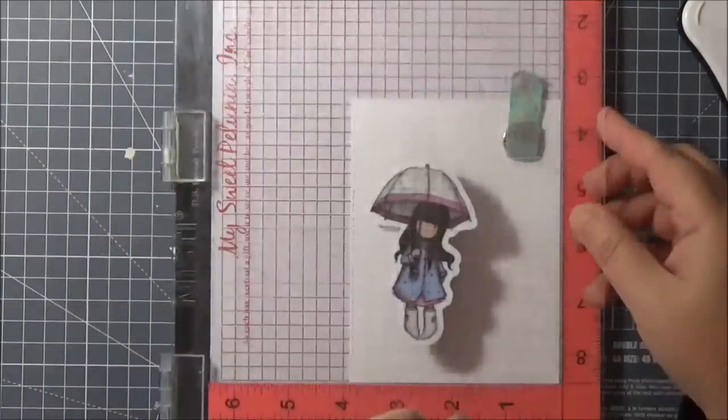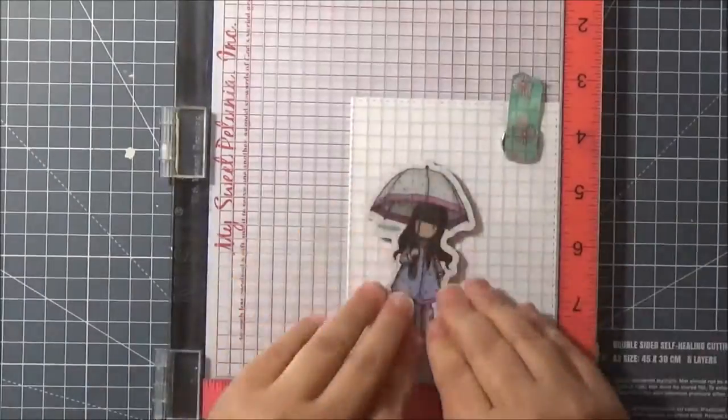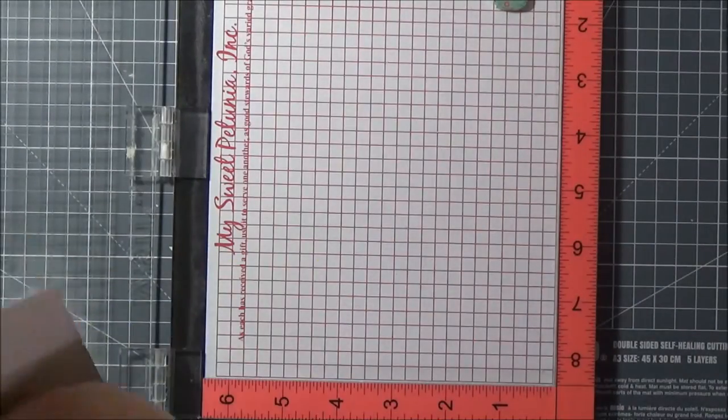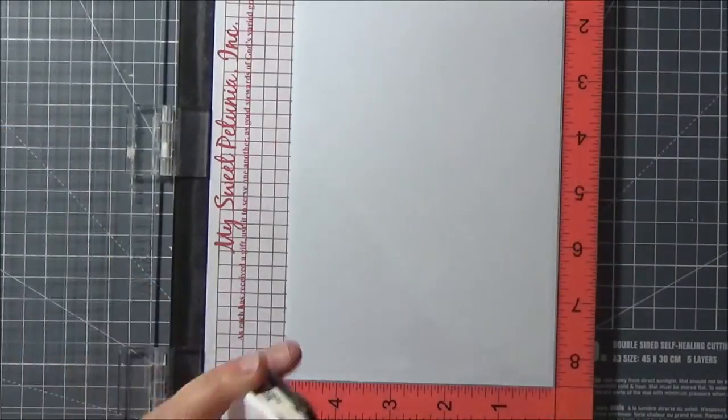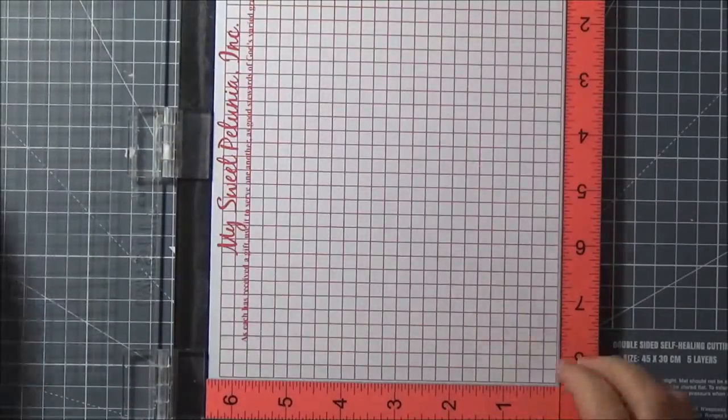I'm going to start off by stamping the image using my MISTI onto Neenah Solar White card — this is the 80lb card — and at the same time I'm going to stamp onto my masking paper because I'm going to do a little bit of masking later on.